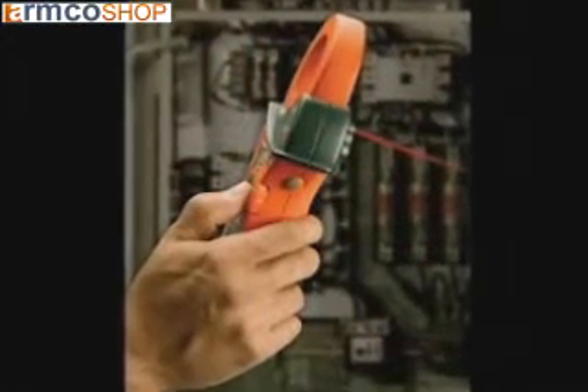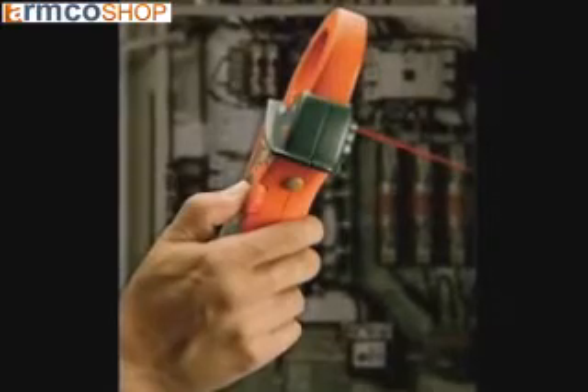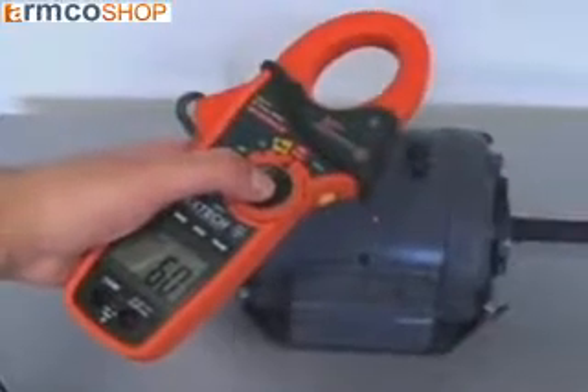To operate, simply point at the object being measured. The built-in laser pointer makes it easy to aim at the area you wish to measure.